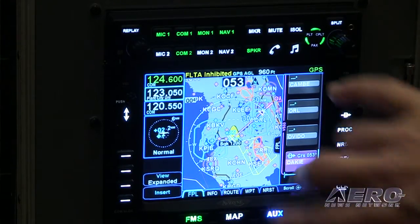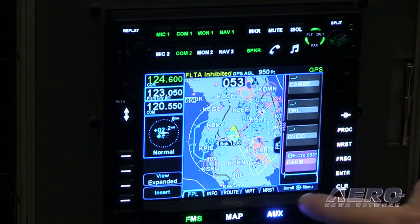Is this the best and brightest of R9? It is. We've taken a lot of what we learned from R9 — the architecture, the flight planning. The flight planning is very similar to what you have in the R9 system. It's very easy to put in a flight plan, to change it, to modify it.